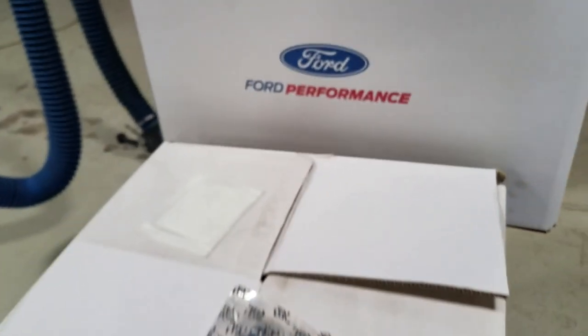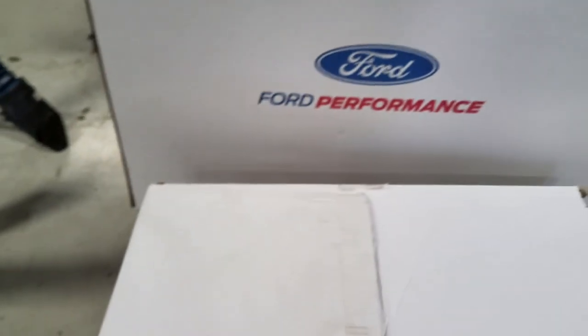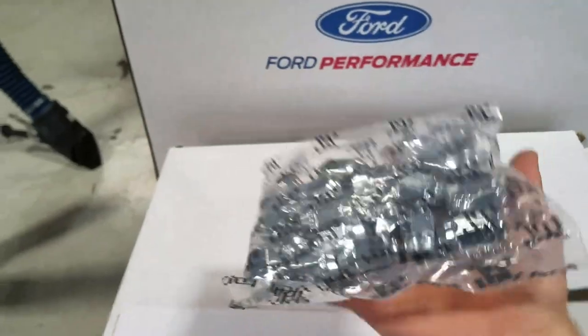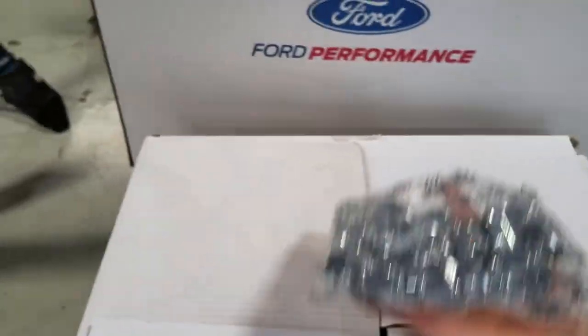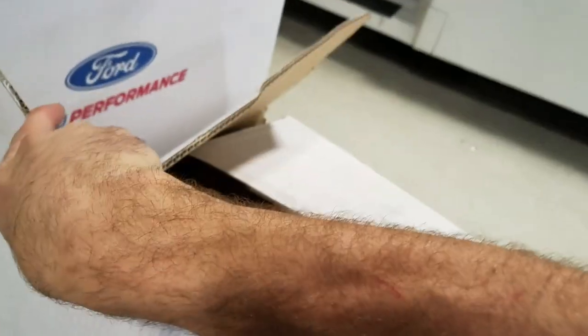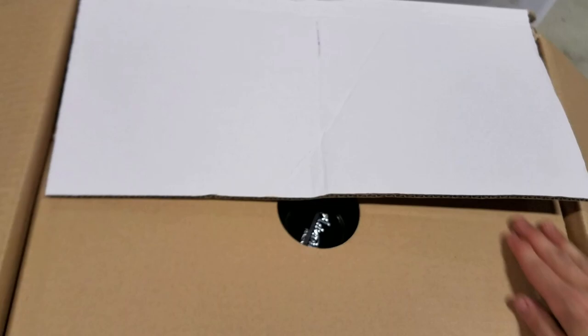Now that we got the performance pack all put away — these wheels and rims came with a new set of lug nuts. I'm going to have to get new valve stems and sensors. This box came a couple days ago and the car will be here tomorrow. I love opening new stuff.